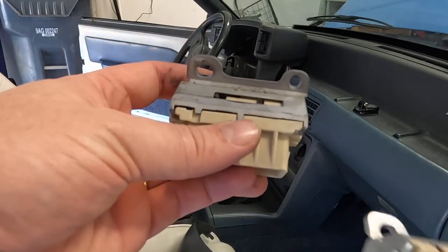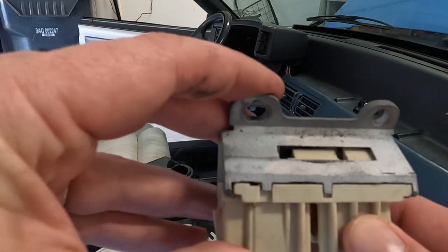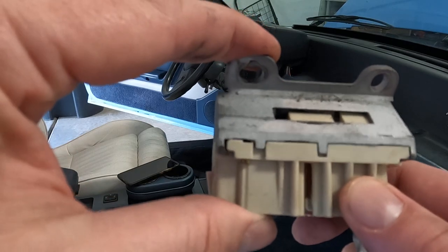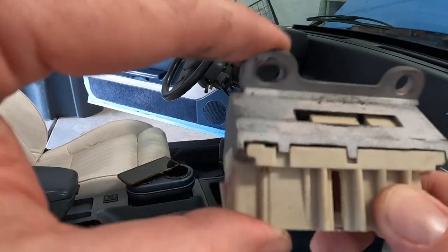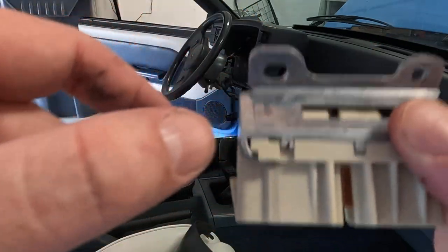One other thing I want to show you guys why I think this may actually be the problem. There's a little bit of gap there — you see that? Hear that? Right there, a little bit of gap. Here's the brand new part — there is no pop or gap right there. So yeah, I think that's it.